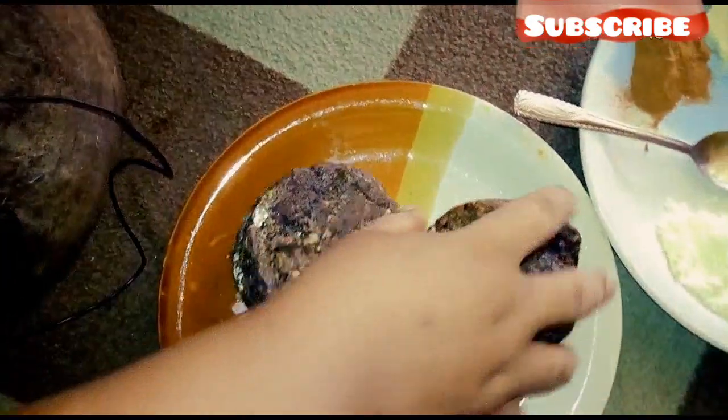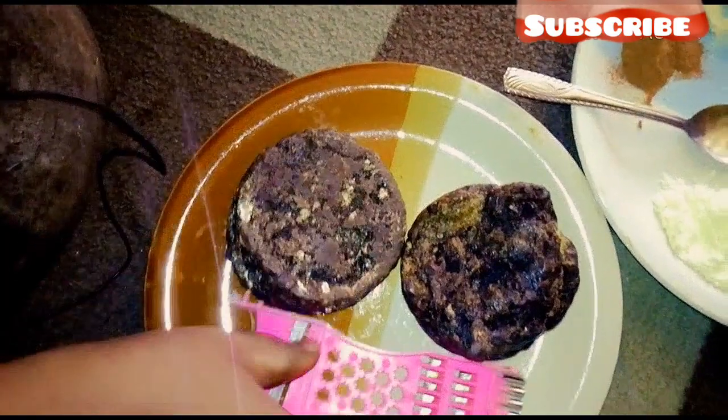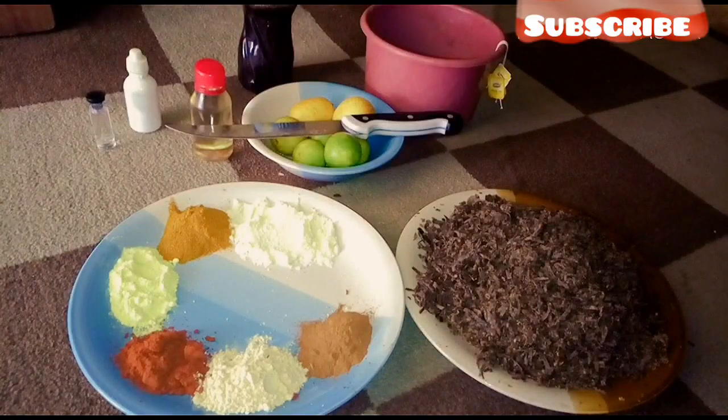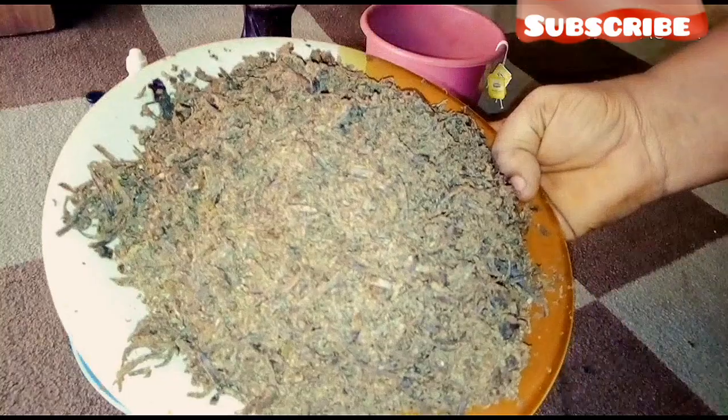First things first, I'm going to grate my black soap off camera and I will come back to continue the video. Alright lovelies, I'm back with my grated black soap. I just finished grating it as you can see.